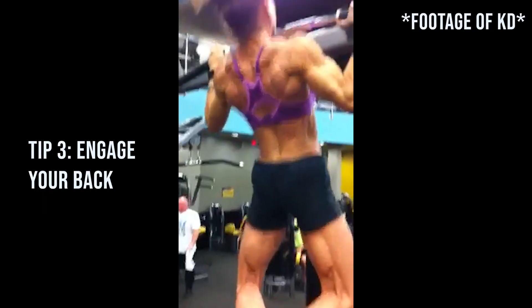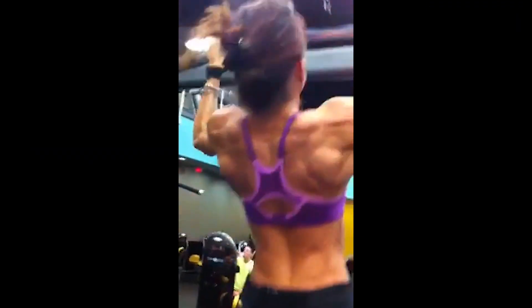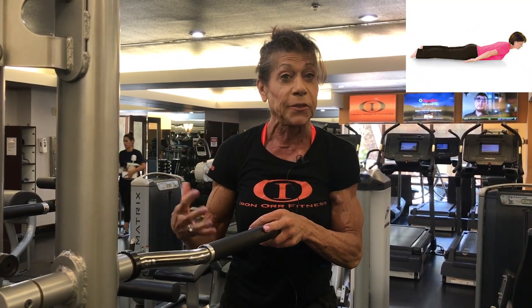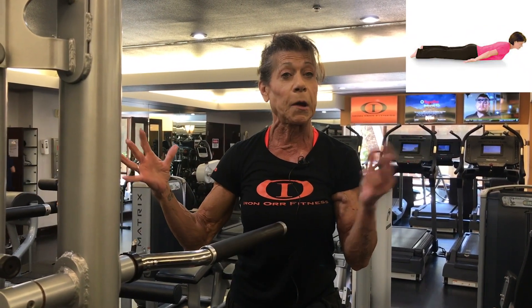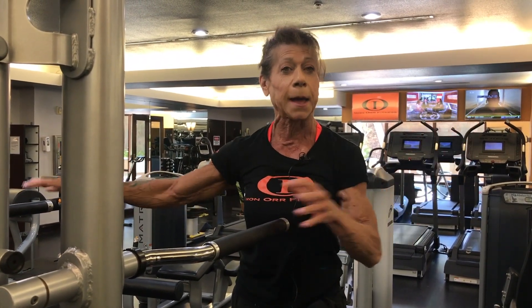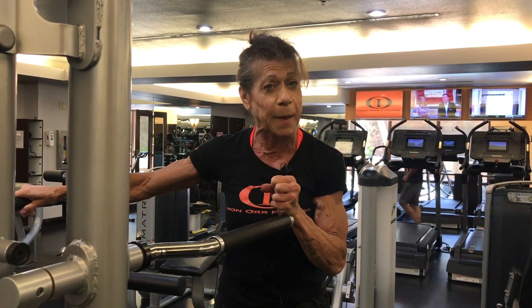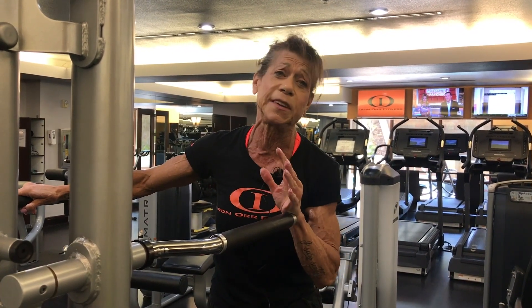The things that I like to think about are you have to engage your back. A common mistake that people make is they try to use their arm or their shoulder. So you want your shoulder blades down and back, similar to when you do a superman. If you can do a superman on the floor, you want to remember that feeling and do that with your pull-up — pull your shoulder blades down and back, really engage your back. Your back muscles are much bigger than your arm muscles, and so once you fully engage your back muscles, pull-ups are much easier.